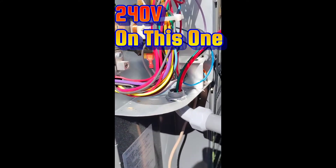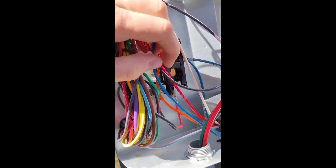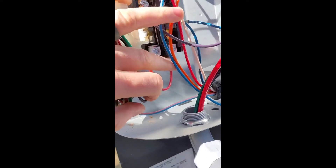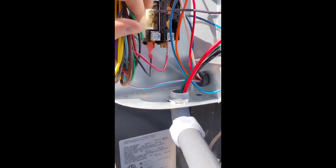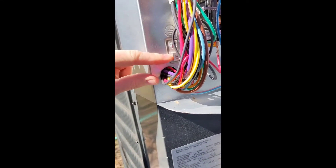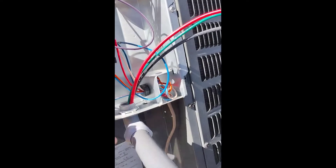One end of my whip comes into the unit here and one is going to go into this disconnect at the bottom. Once you come into the unit here, here's our contactor and here's the set of contacts. Right here at the bottom you can see where our two hot conductors are going to be terminated — one here and one here. The contactor has its own wiring leads going to where the power is needed inside the unit. Our ground is going to come over here to our ground lug. Here's our ground symbol. And that is it.